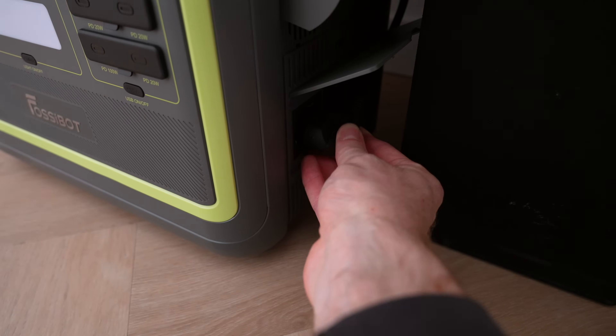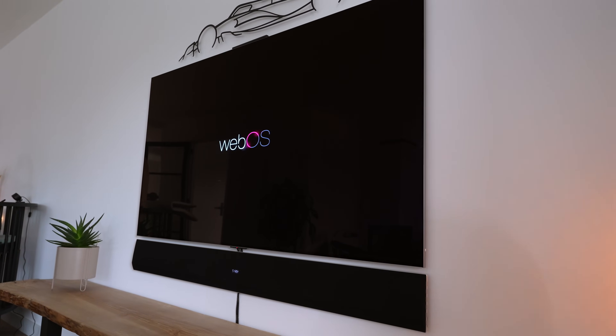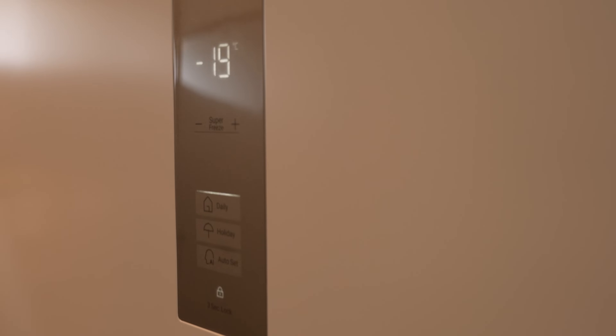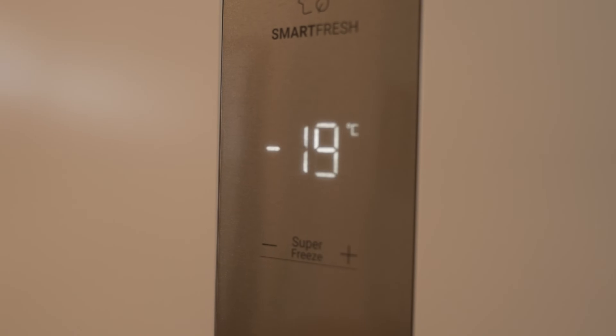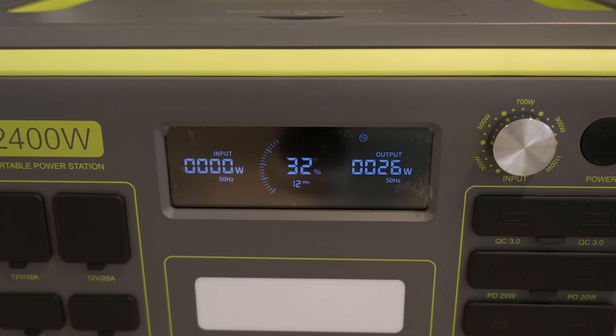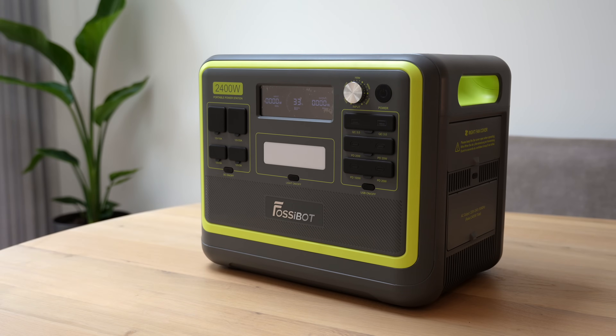Starting at home, I plugged in my television along with a smart ventilator — no problem. Freezer? Same. It just runs smooth. With 2400 watts output, it handles almost anything I throw at it. And when the power goes out for a short while, you just grab the battery, plug in the appliance you want to keep running, and that's it.